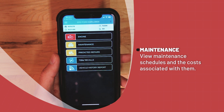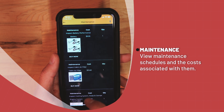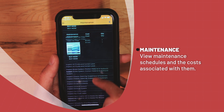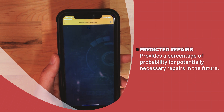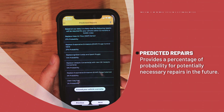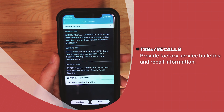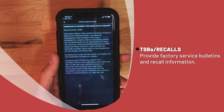Clicking back into the main menu, the user can go through the other screens to determine maintenance schedules based upon the previously entered mileage, as well as what those items are and their costs. Clicking into predicted repairs will provide a percentage of probability for potentially necessary repairs in the future. Clicking TSBs and recalls provides the user with factory service bulletins and recalls for that vehicle.